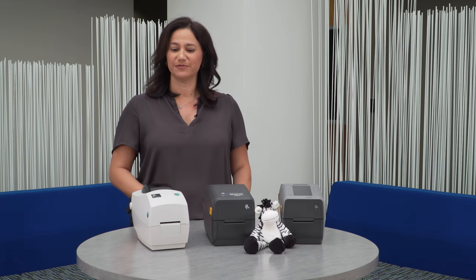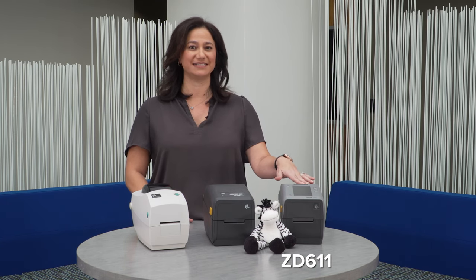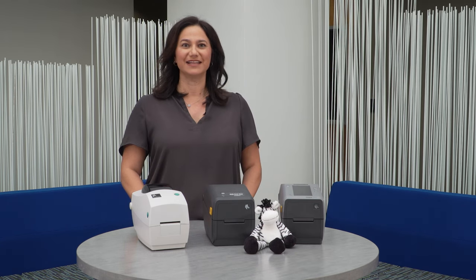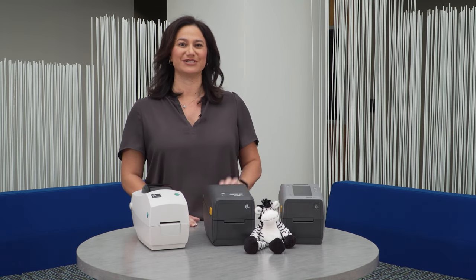At Zebra, we've been transitioning TLP over to the ZD411 and the premium ZD611 printer. Let's go over some of the differences between the TLP and the ZD printer line.